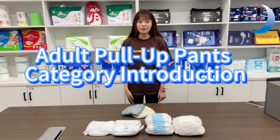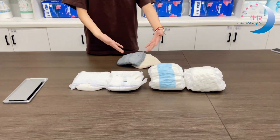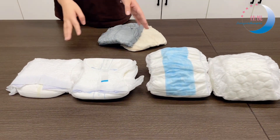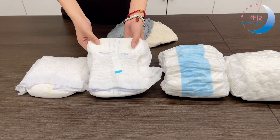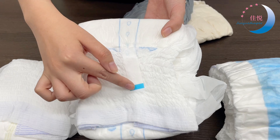Hello friends, today I will introduce elder diaper pants. You can see they are all elder diaper pants. Let's introduce this one — you can see this one has an abundant tap.